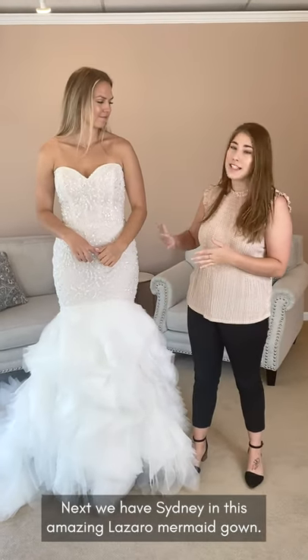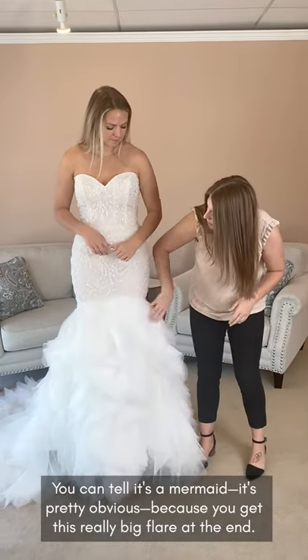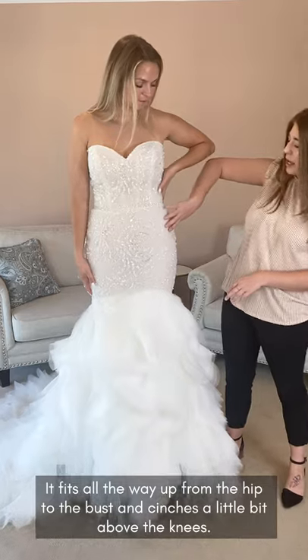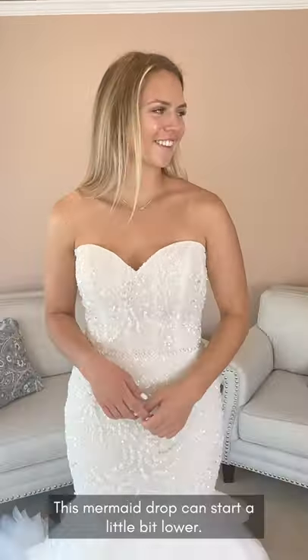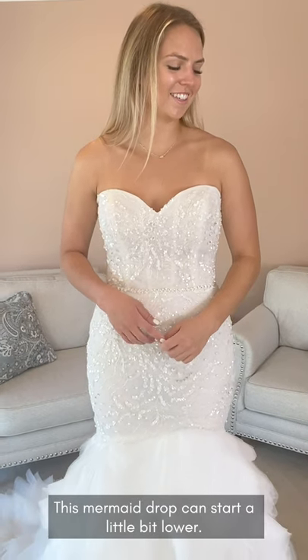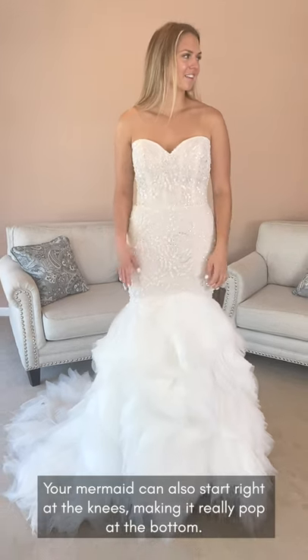Next we have Sydney in this amazing Lazaro mermaid gown. You can tell it's a mermaid — it's pretty obvious because you get this really big flare at the end, but it fits all the way up from the hip to the bust and cinches right here a little bit above the knees. This mermaid drop can start a little bit lower, right at the knees, making it really pop at the bottom.